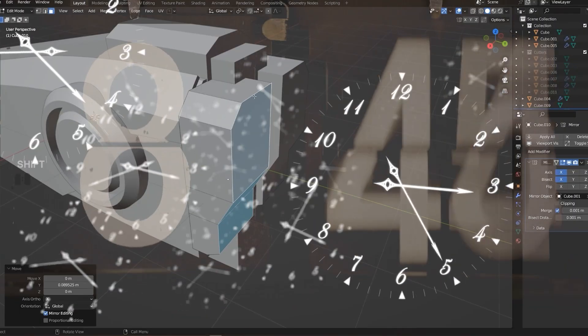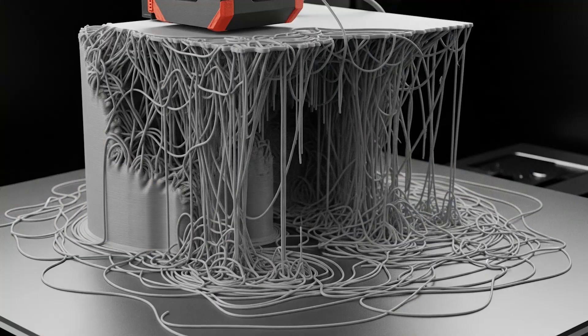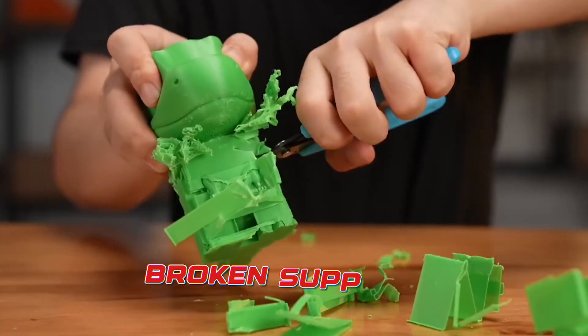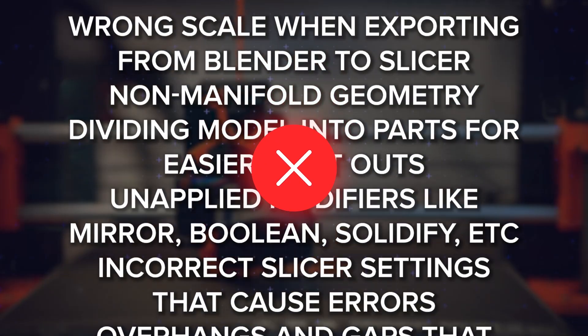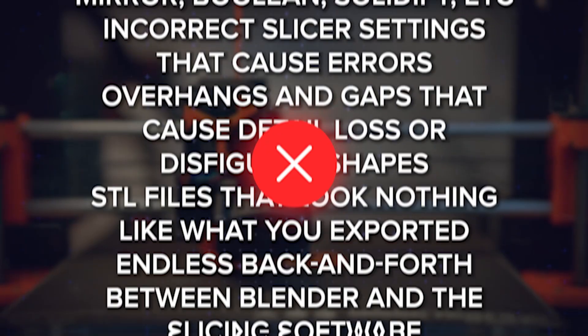Have you ever spent hours perfecting a Blender model, you hit print, and then you got this — stuff like failed prints, slicer errors, scaling issues, broken supports, overhangs, holes, or any of the other major issues that people run into with 3D printing? I know how painful that can be, and trust me, you are not alone in these issues.